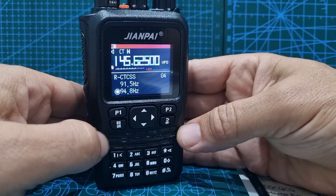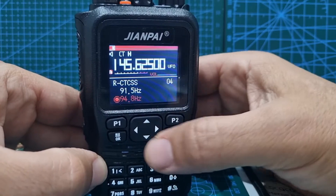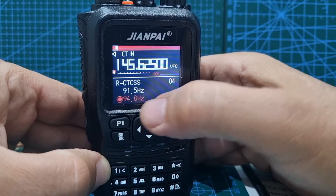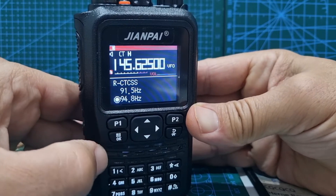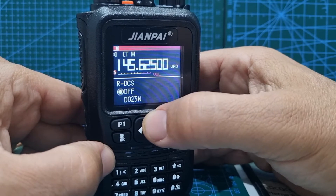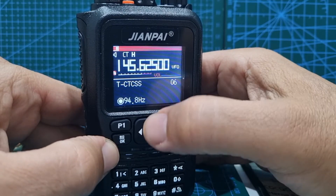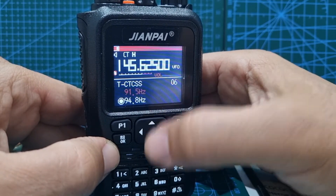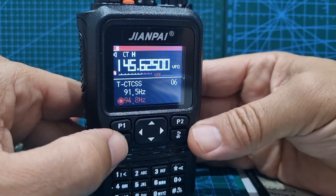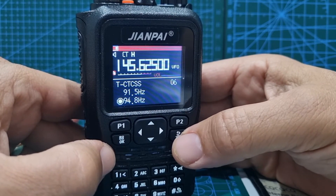Go up to menu item number four for the receive CTCSS. Set it to 94.8 — hit the OK button, you can see it goes red. Go up and down to change it; the red number is what gets remembered. Press OK to confirm, then go back. Go back into the menu, go up to number six for transmit CTCSS, press OK, select what you want — the one highlighted red is saved — and confirm.